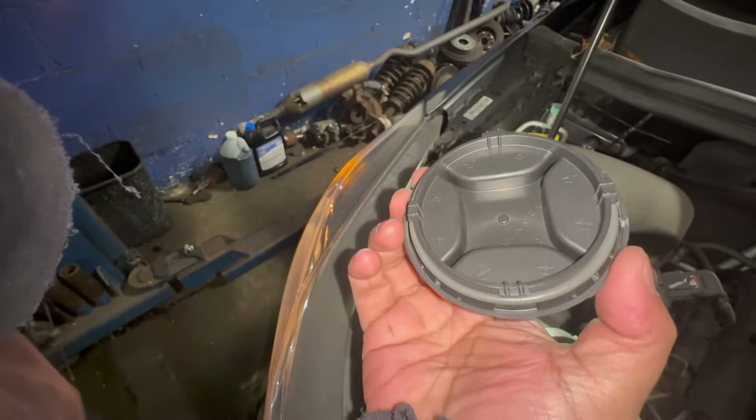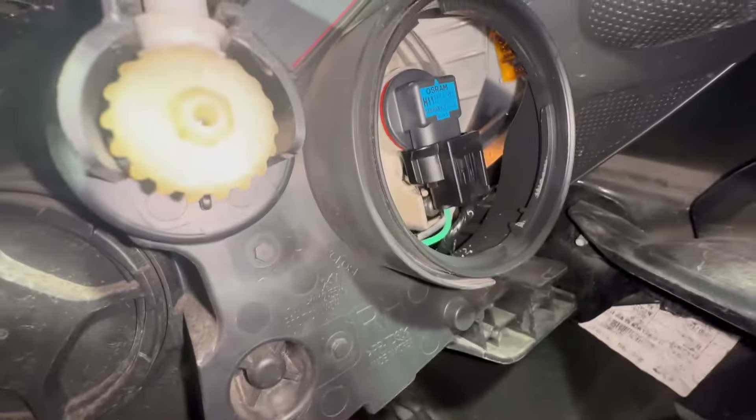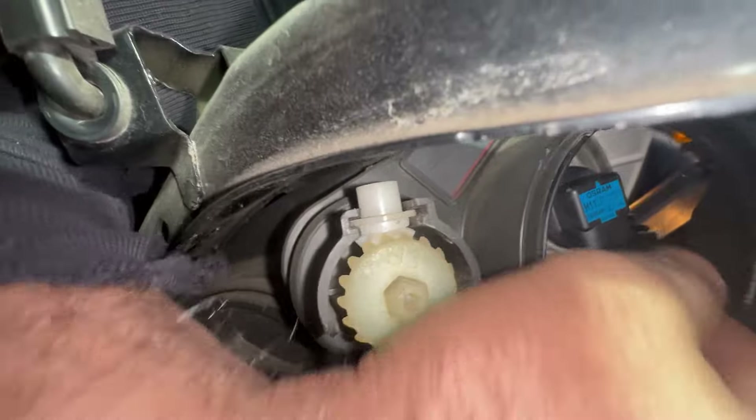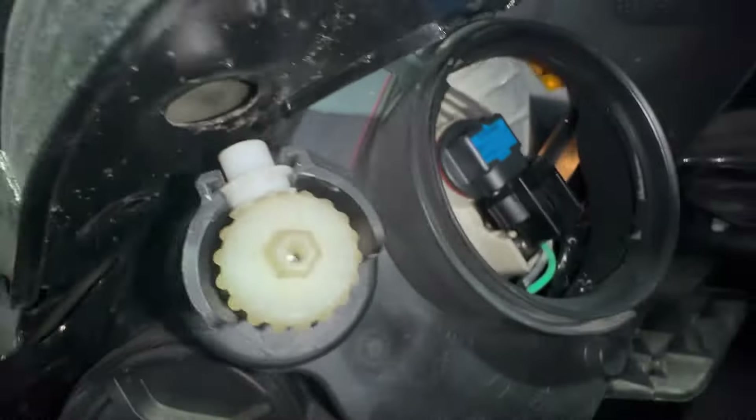You do got to turn it quite a bit, so try to keep it in the same spot so you know where you started from. Keep it the same direction. Now in here we got a bulb right there. First of all we got to remove that connector - actually, let's just turn the bulb the same way.